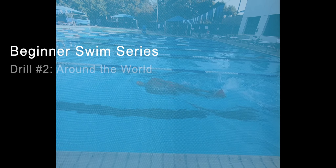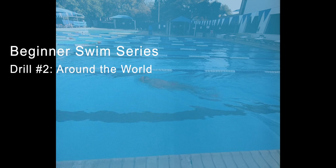The second video in our beginner swim drill series is around the world kicking.